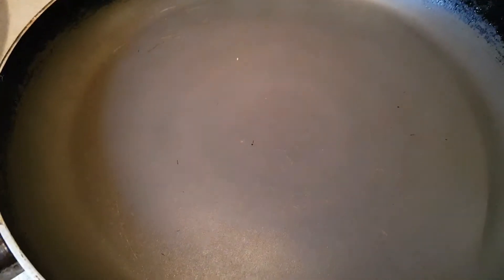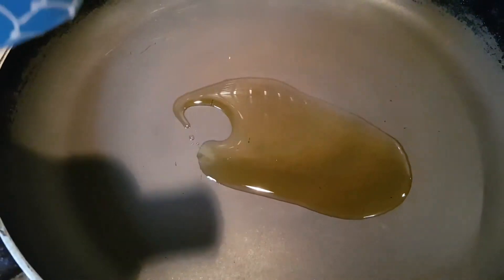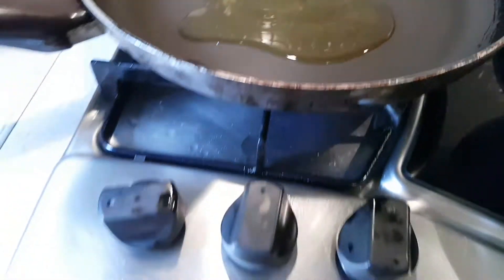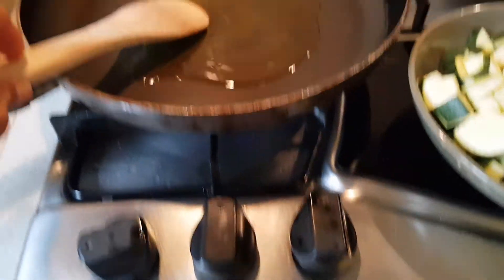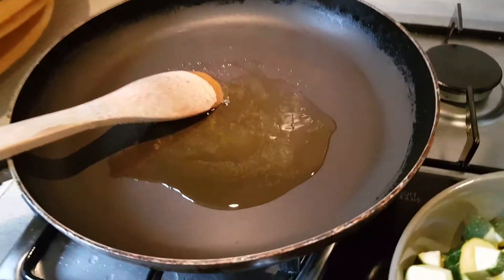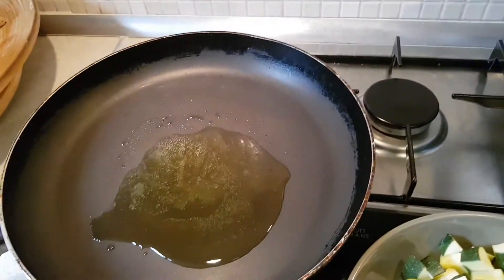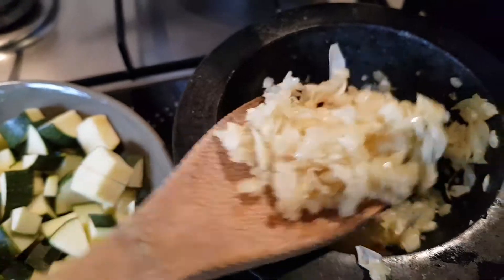Good morning again! Now we put in the cooking olive oil, and garlic.